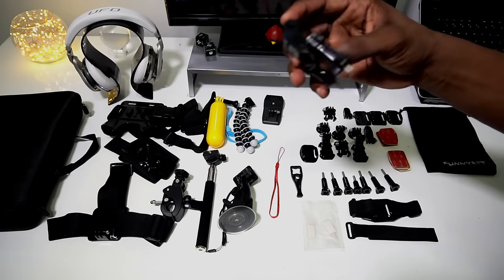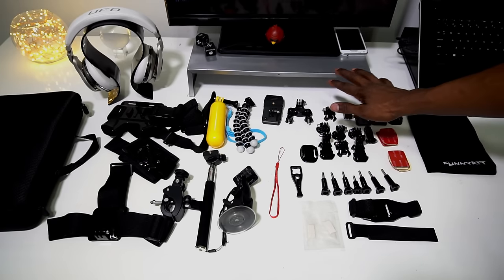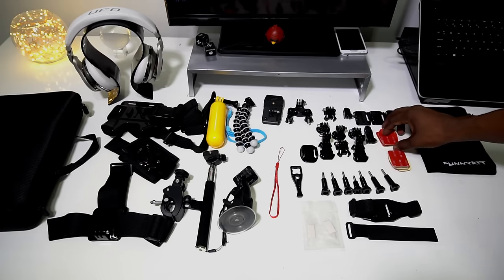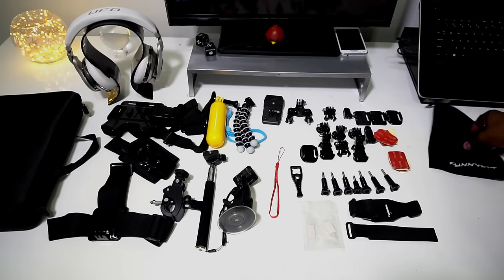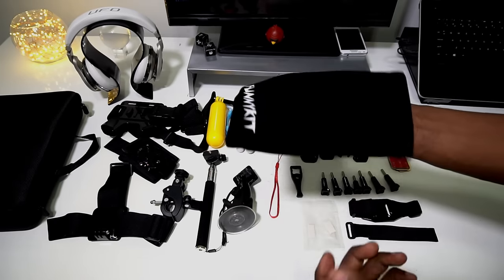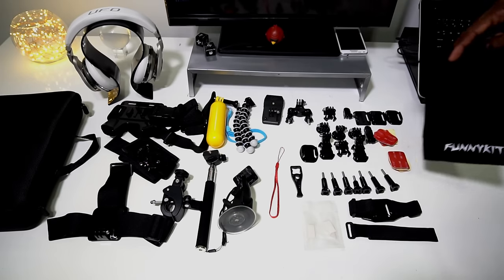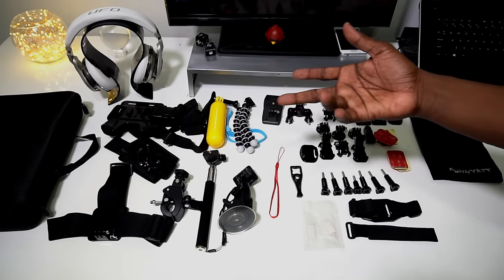Got one of these for your bike handle. And you got all the adapters, and 3M tape. You got this little pouch — some nice little touches for 20 bucks. Wouldn't you say this is a really good kit for 20 bucks?